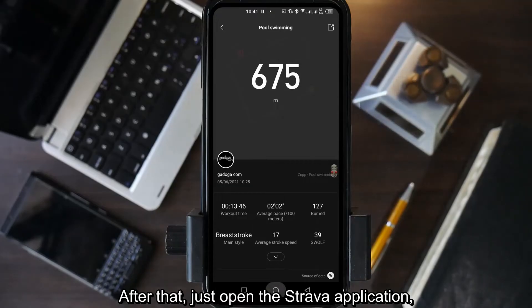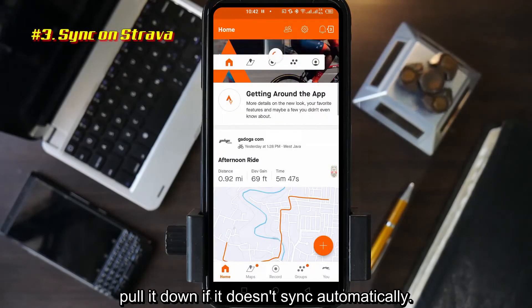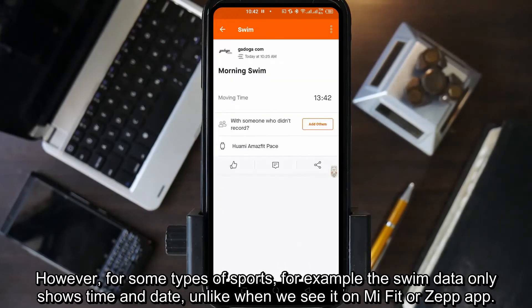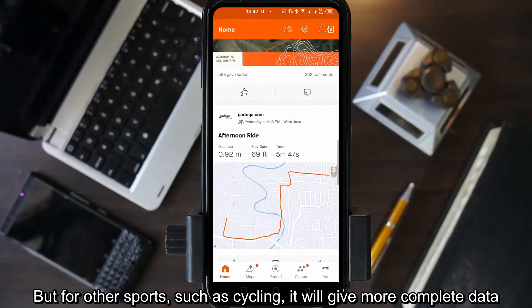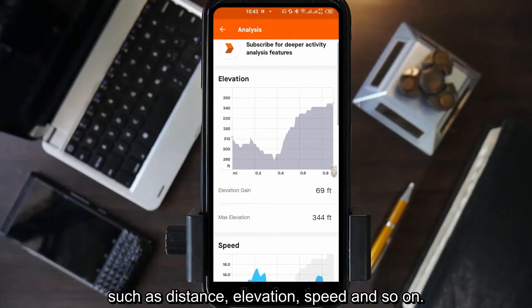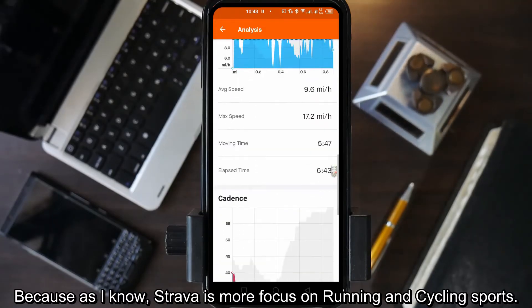After that, just open the Strava application. Pull it down if it doesn't sync automatically. Now we can see the data has appeared. However, for some types of sports — for example, swim data only shows time and date, unlike when we see it on Mi Fit or Zepp. But for other sports such as cycling, it will give more complete data such as distance, elevation, speed, and so on, because Strava is more focused on running and cycling sports.